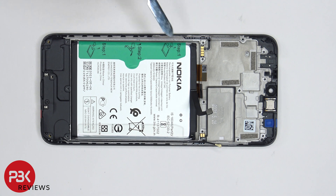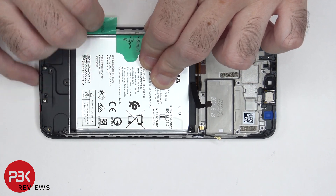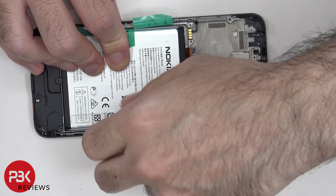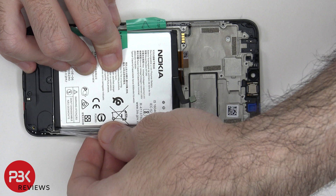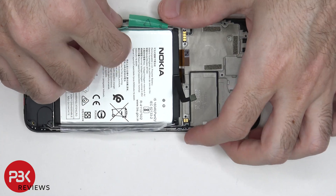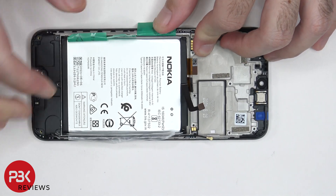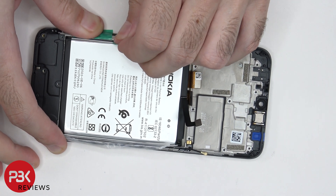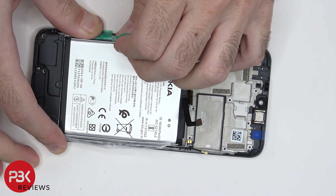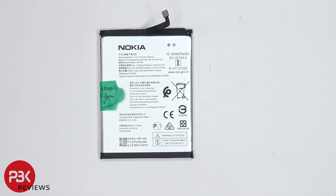In order to remove the battery, there are provided pull tabs which can help us pry the battery off. Here's a better look at the battery.